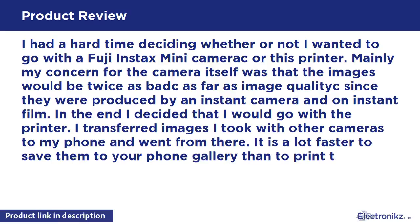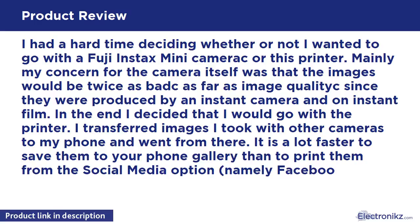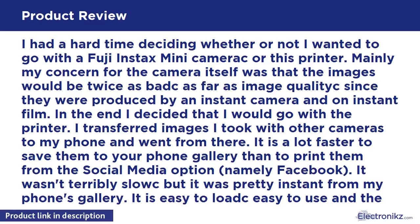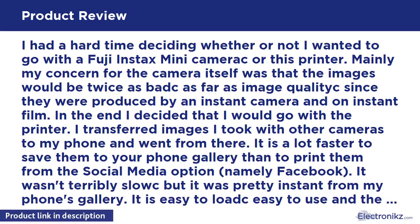I transferred images I took with other cameras to my phone and went from there. It is a lot faster to save them to your phone gallery than to print them from the social media option, namely Facebook. It wasn't terribly slow, but it was pretty instant from my phone's gallery. It is easy to load, easy to use, and the images are quite good for instant film.